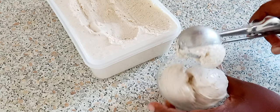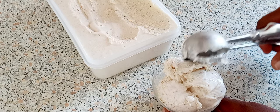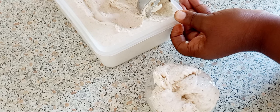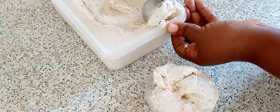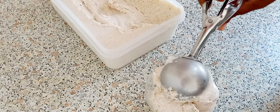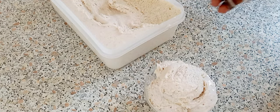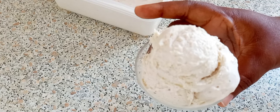You can leave your ice cream overnight if you want to — you don't have to leave it exactly eight hours. Eight hours is fine, but overnight works too. Look at that beauty!